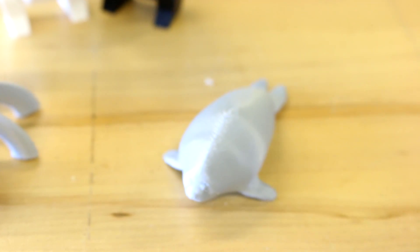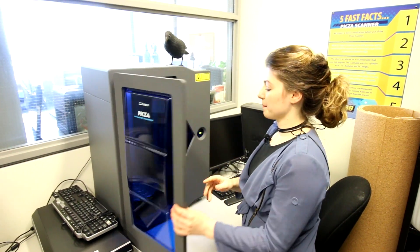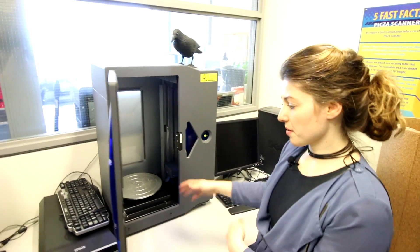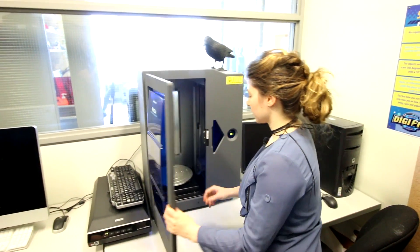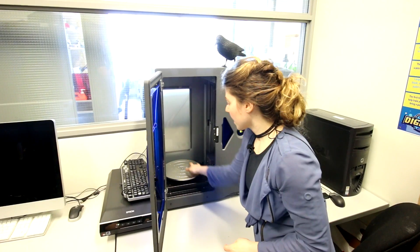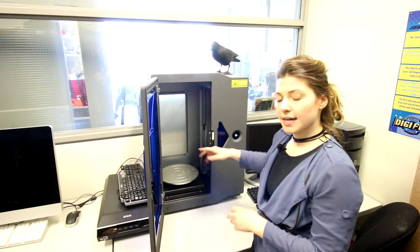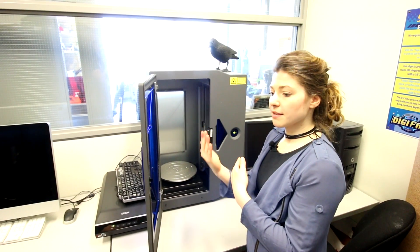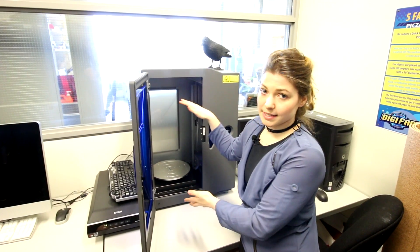This is our Pop-it-in Pixa scanner — kind of like a microwave, we just throw the object in, close the door, and hit go. It has a base that turns 360 degrees and a laser that toggles on the side. The laser will do either flat plane views of the object or a full spin. It is limited in size but will get you a rudimentary scan of your object.